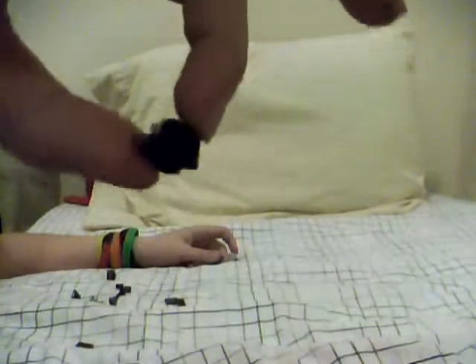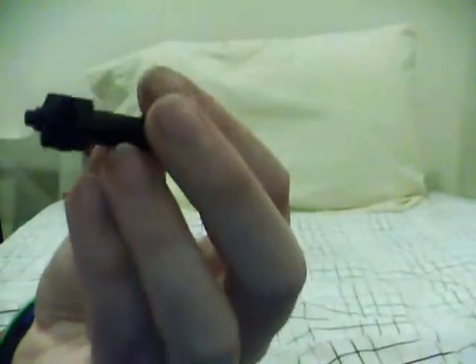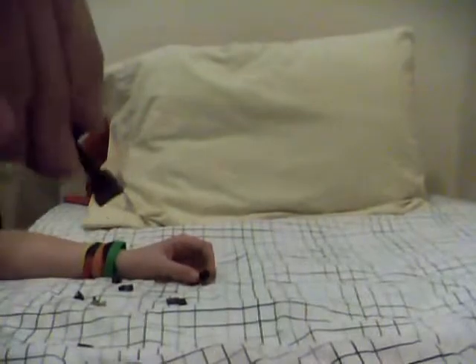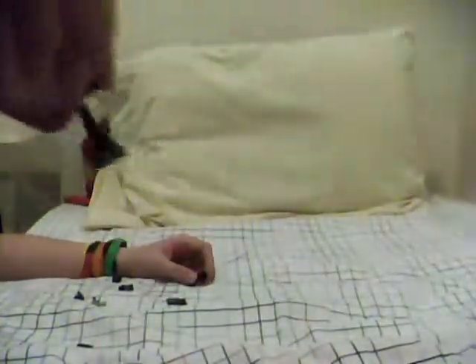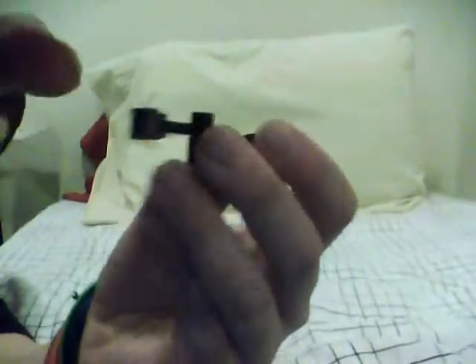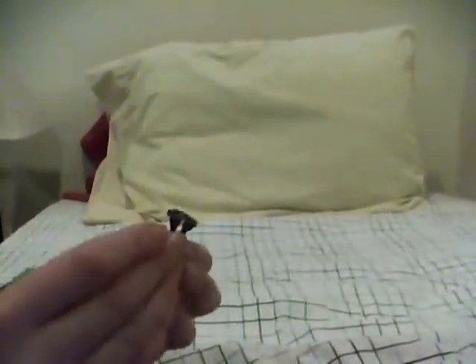Now take this piece and put it into this like that. Then take this piece and put it on like this — I assumed it was like this because I couldn't see, it's just the picture. Then take this piece and put it on a foot like this — make two of them. Then take your two new legs and put them together like this.